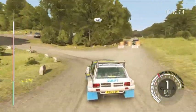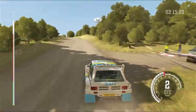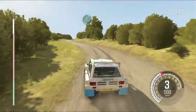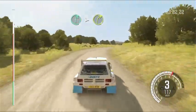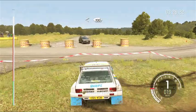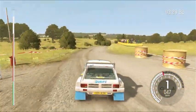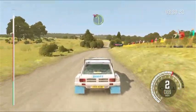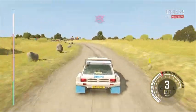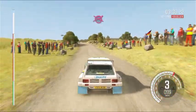40, past junction, 80, left 4 long, and right 6 tights 3, past junction, opens, 100, left 4, don't cut, keep in, past junction, rocks outside, 60, crest, finish 60.